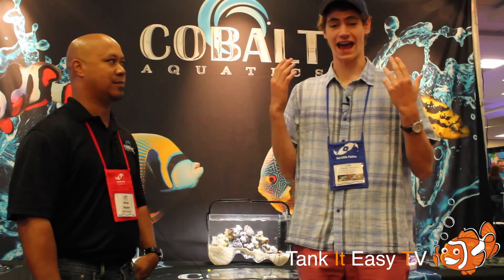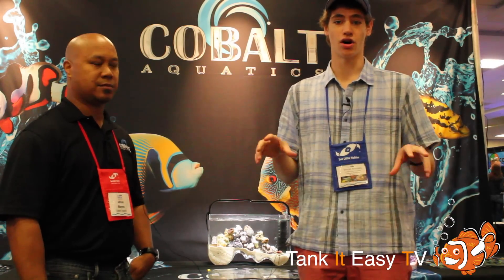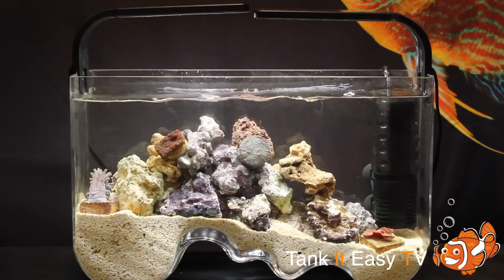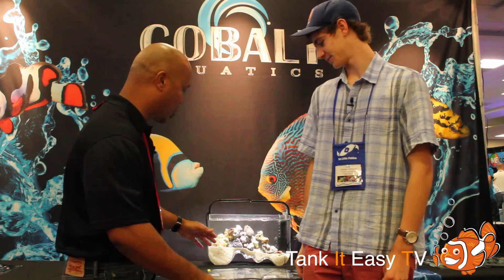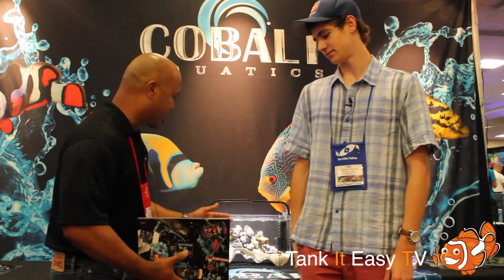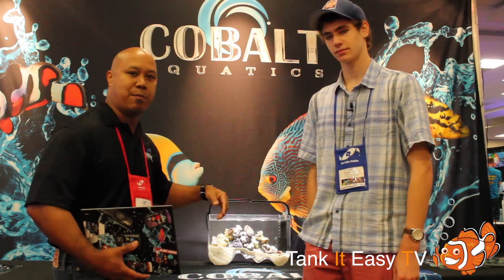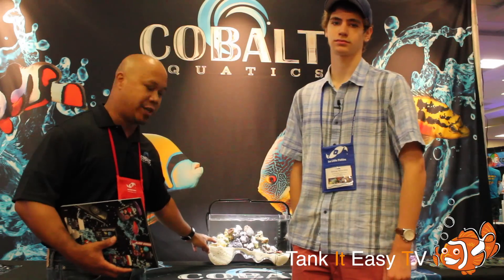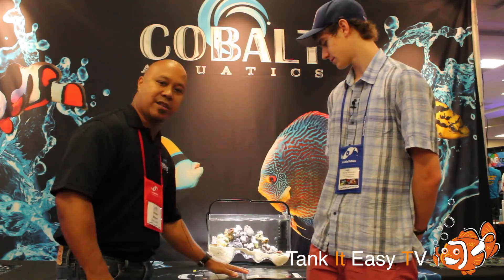I'm here with Cobalt Aquatics. At Tank It Easy, we use a lot of Cobalt Aquatics equipment — pumps, wave makers, and heaters — in our retail location and in a lot of our clients' tanks. Adrian's going to tell us about their new Decoria hand-blown glass tanks with really cool curves and divots at the bottom. The Decoria line comes in a lot of different shapes and sizes for beginner hobbyists and experienced hobbyists alike. The setup here is running a daytime mini LED light with a souped-up sponge filter with a carbon-infused filter, and they've got live coral inside.